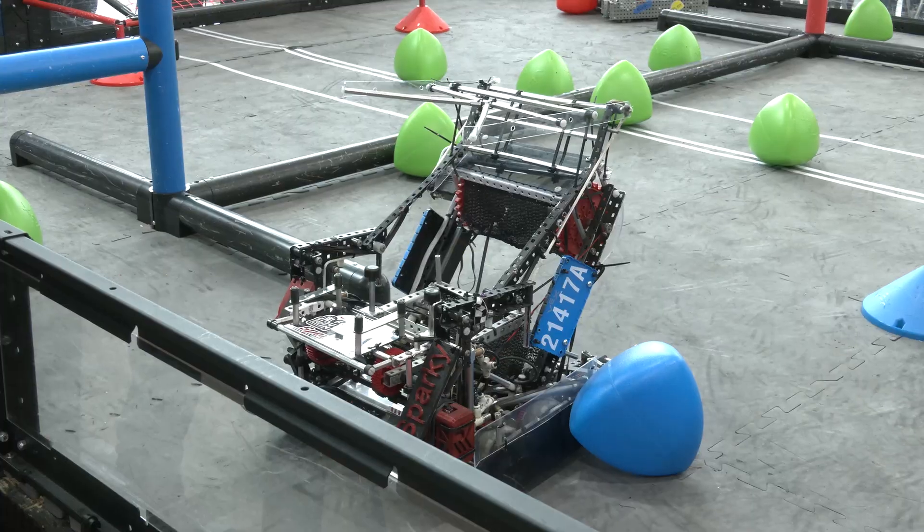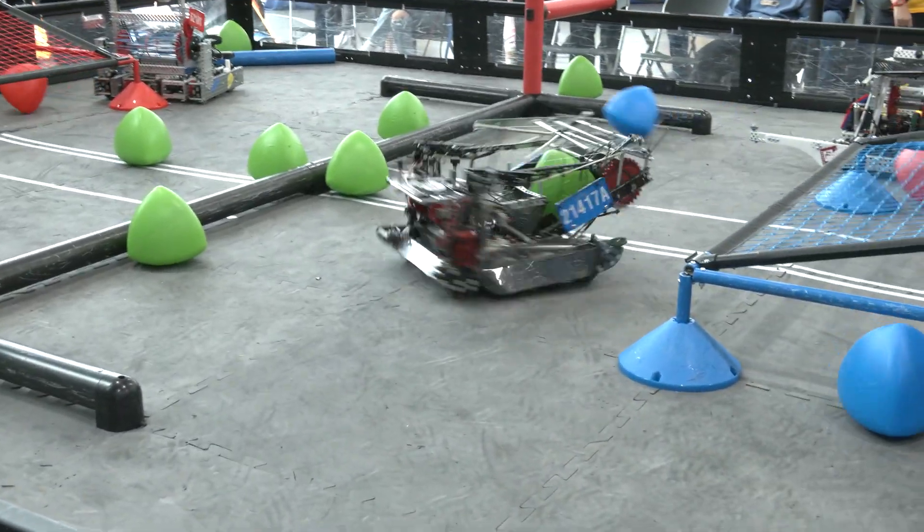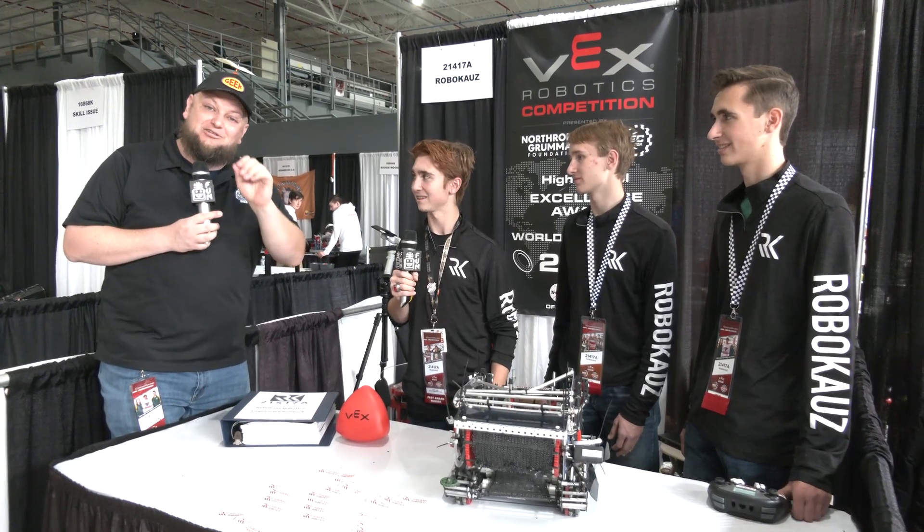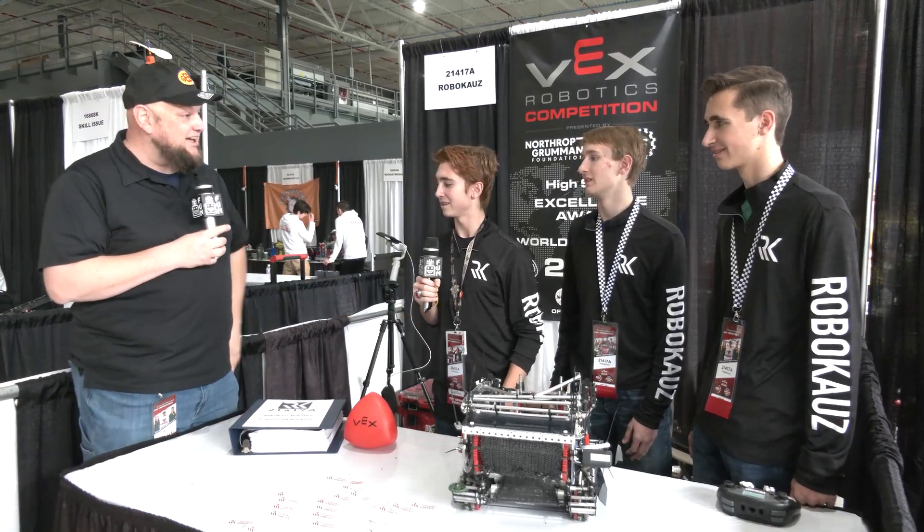We can't wait to see how you do here at the Speedway event. Good luck the rest of the way — congratulations on a great season. 21417A RoboCause looking phenomenal here at Indy Speedway. Good luck, guys. Thank you.